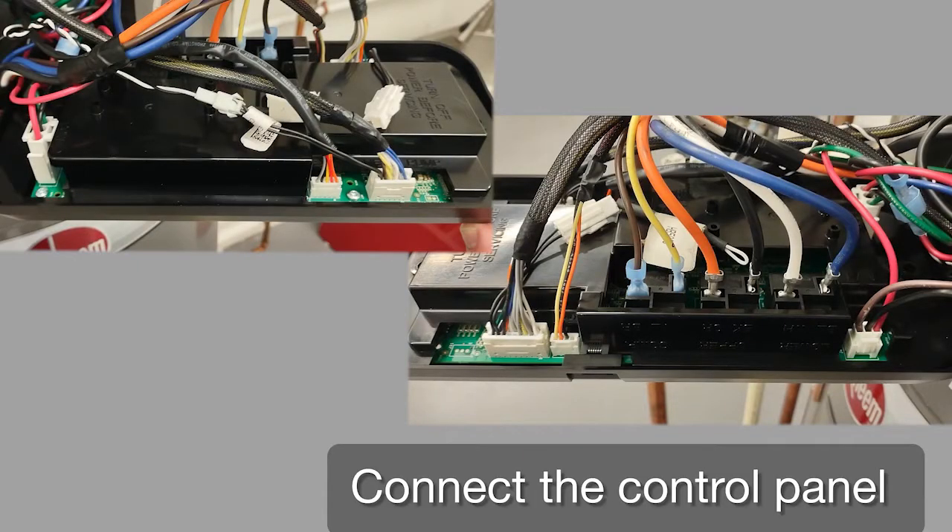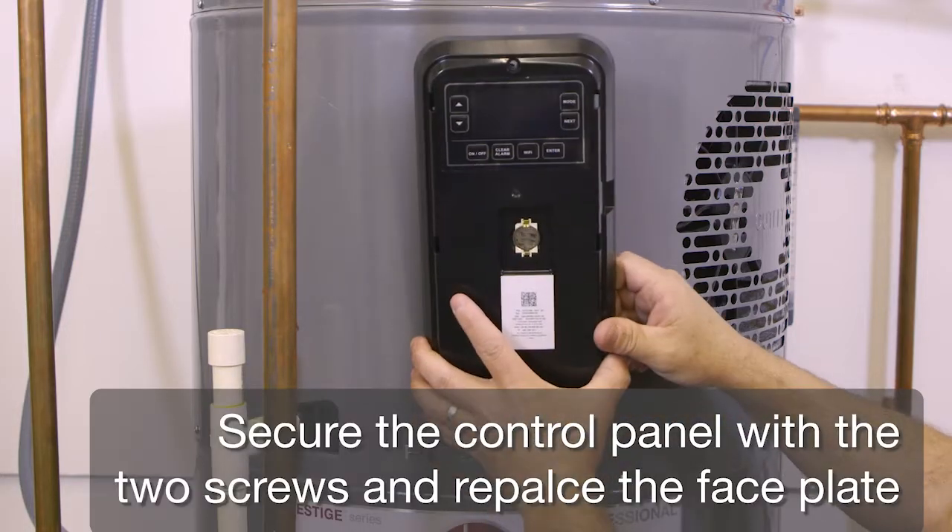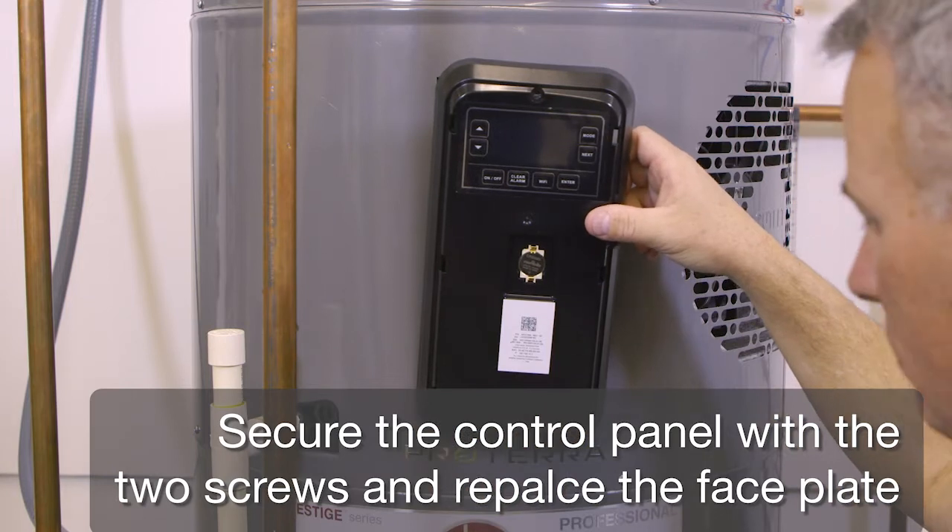Connect the control panel. Secure the control panel with the two screws and replace the faceplate.